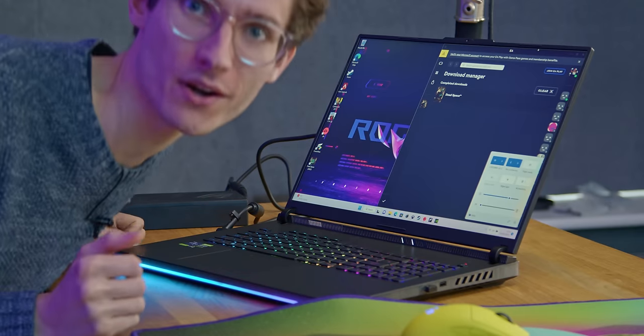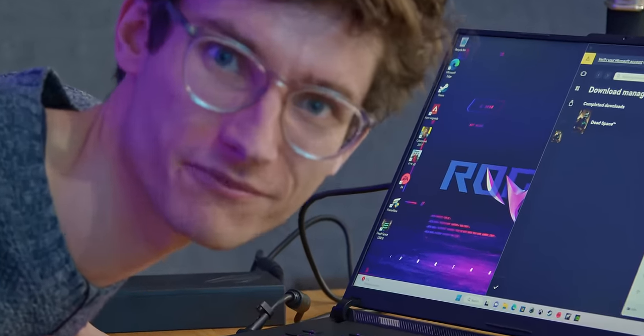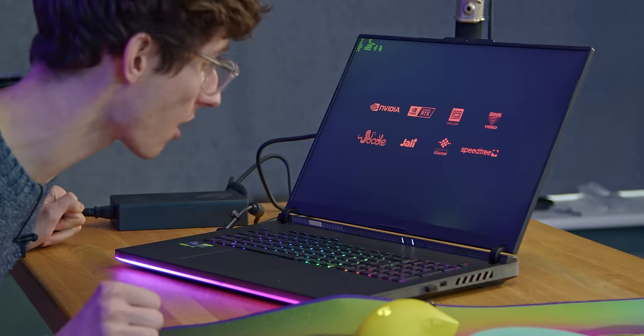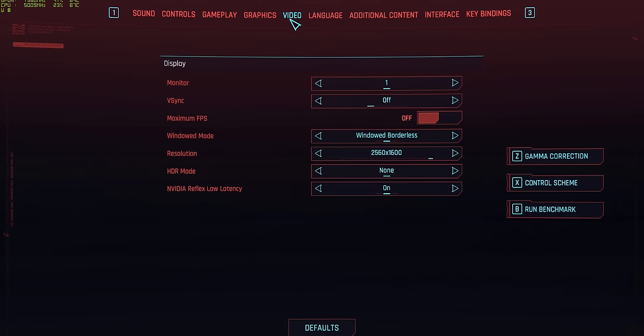We're back, and we'll kick off with the largest RTX title - Cyberpunk 2077. There is some coil whine from the laptop, though it's only in the menus. Interesting that it's there. Let's navigate over to the options menu.